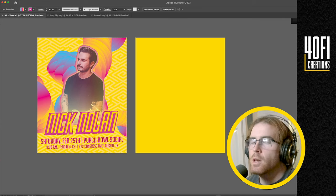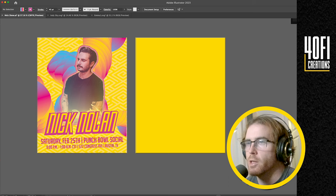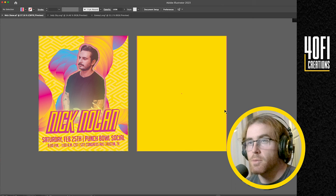So obviously I have to start with the background first. I wanted to try a lighter background, so I chose this yellow here. I like to have a little pattern in the background — it gives a little bit more depth and makes it look like it's a big event.